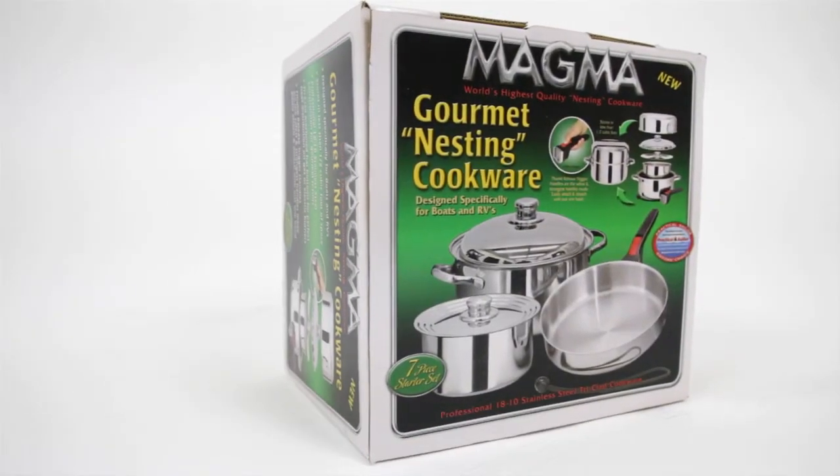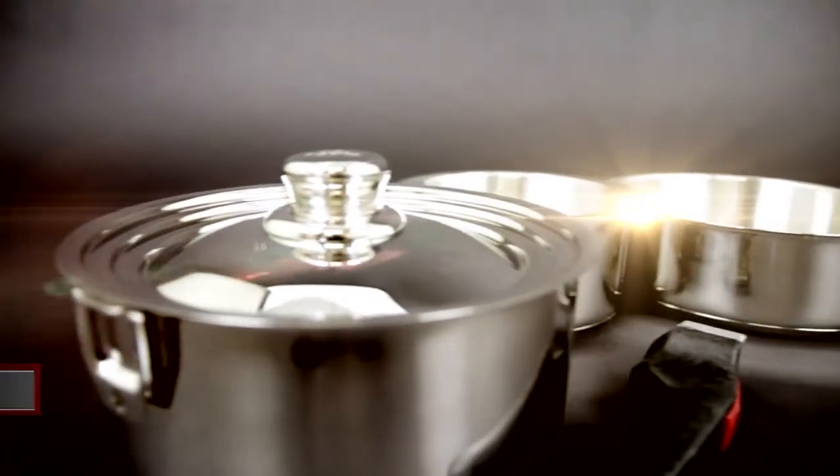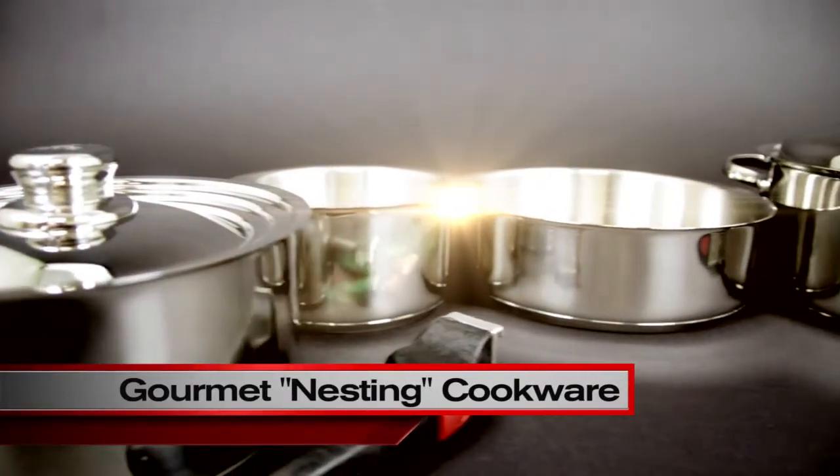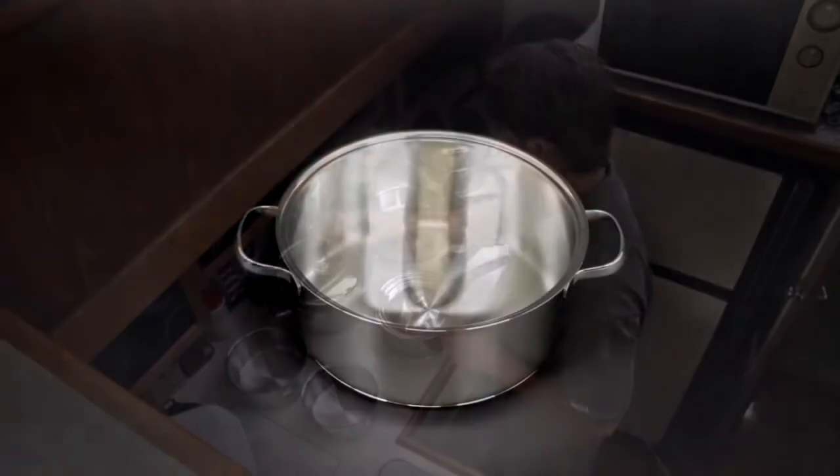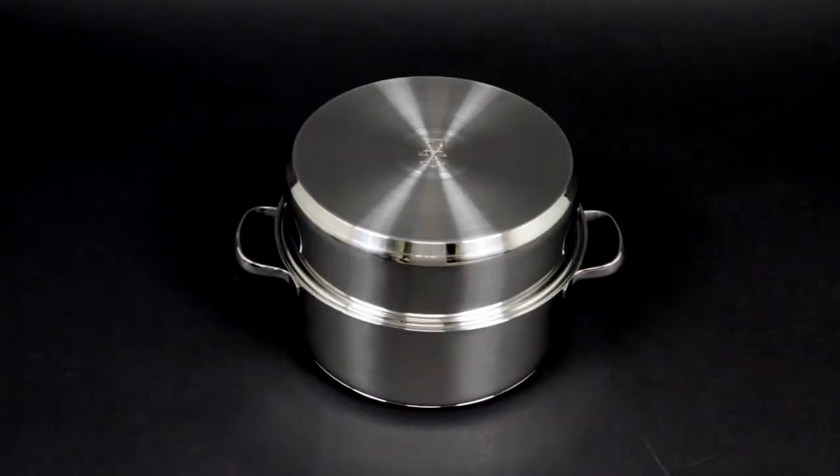Hello, I'm Shawn Walters from Magma Products. Today we're looking at the three different sets of Professional Series Stainless Steel Gourmet Nesting Cookware. Designed for any situation where space is limited, when nested, will store in less than one-half a cubic foot of space.